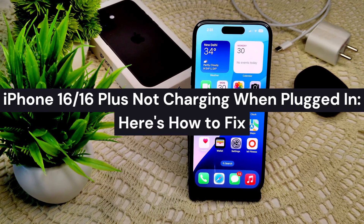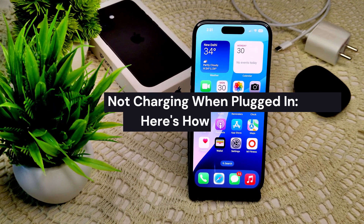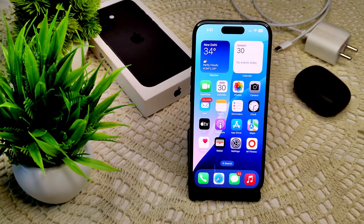If your iPhone 16 or 16 Plus is not charging when plugged in, several common issues could be the cause. Here are some troubleshooting steps to effectively work on your device. First of all, we have to know the common causes of your charging issue.